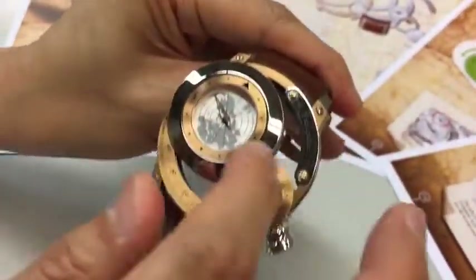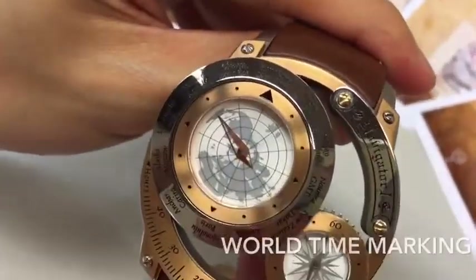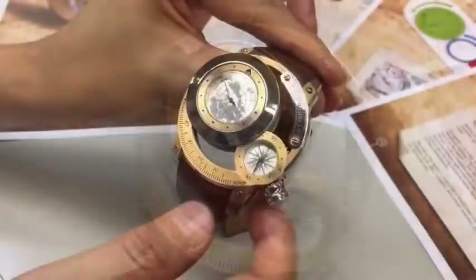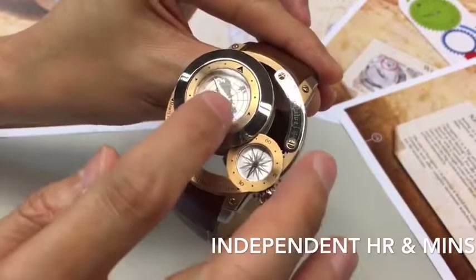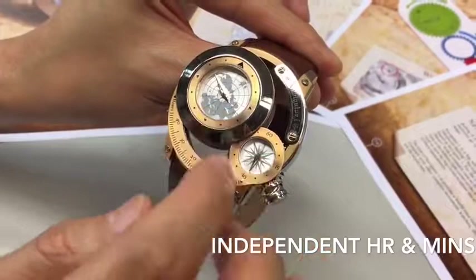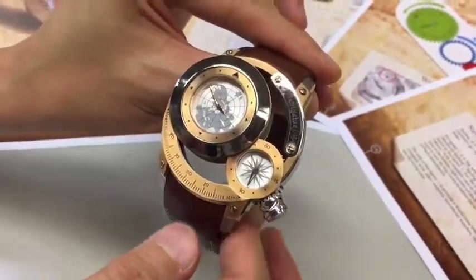Besides the main bezel, we can see different country names for the world town function. There are two cases on the watch — one is for the hour and one is for the minute — with two separate cases and two separate movements inside.